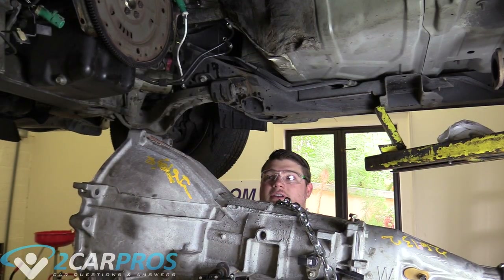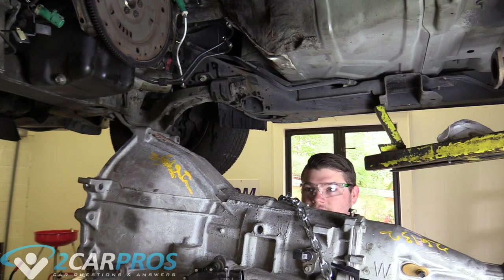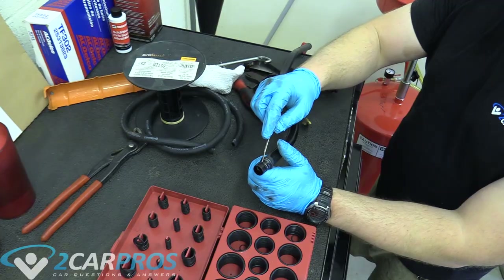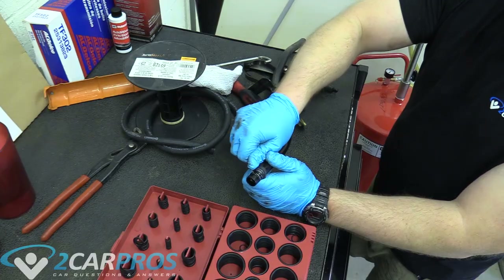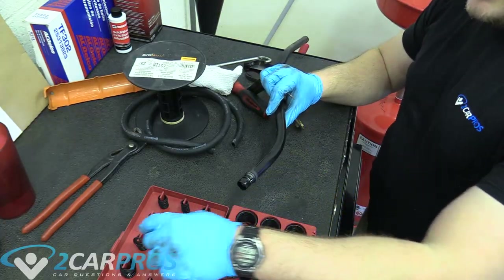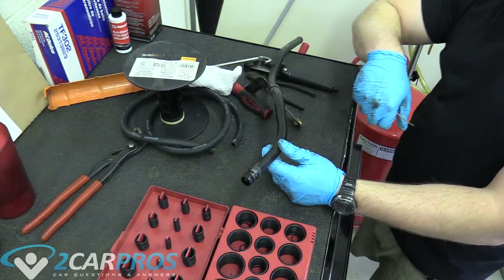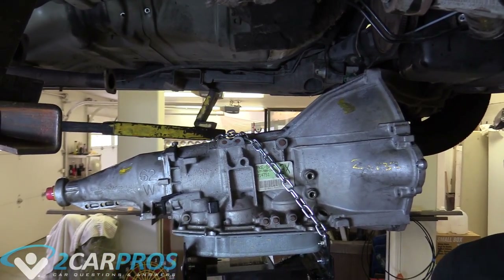Now we can start lifting our replacement automatic transmission into the car. The next thing to do is replace the O-ring on the dipstick tube — use a pick to remove the old one, then grab the new one and replace it. With our O-ring replaced, we can reinstall the dipstick tube. If you don't have an O-ring set — available at any auto parts store or Amazon — you can use automotive silicone instead, but an O-ring is better.